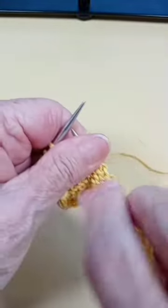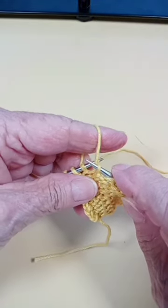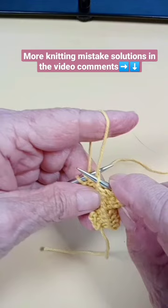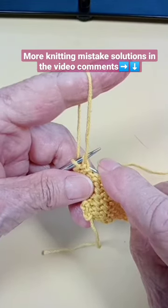Now if you are on the purl side, or on the other side, what you want to do is pick up that stitch from the back to the front and let go. My yarn is on my left hand this time — pick up and let go.